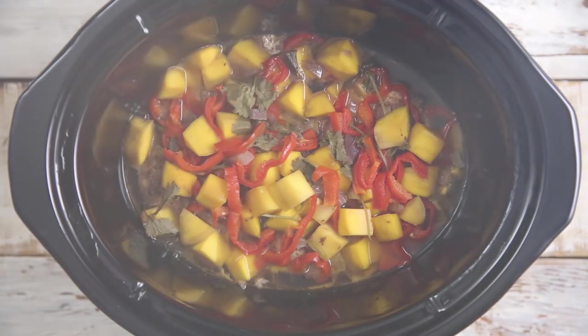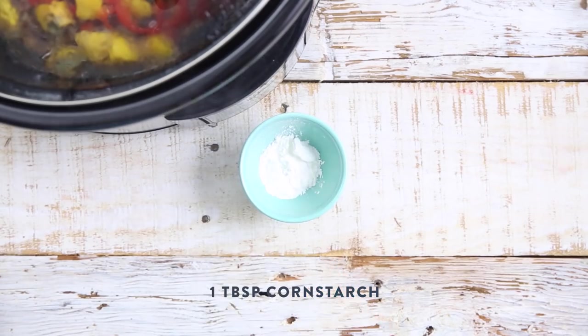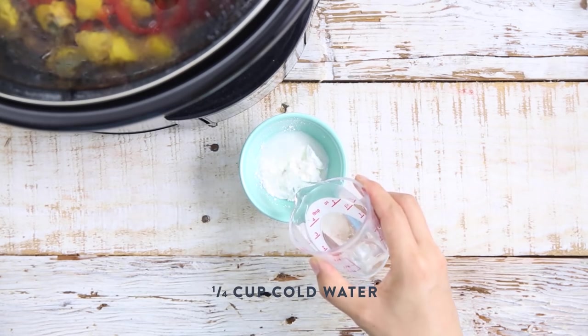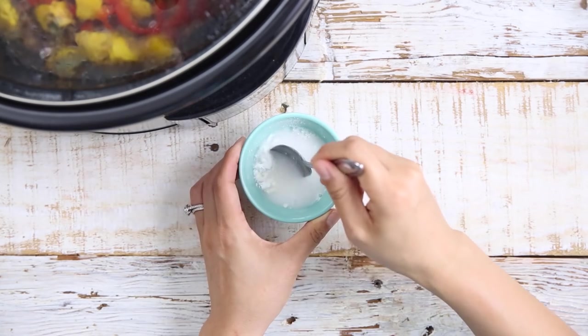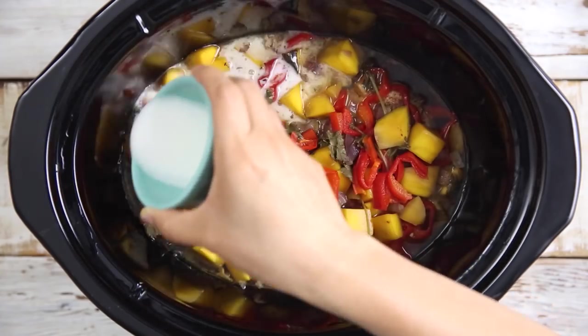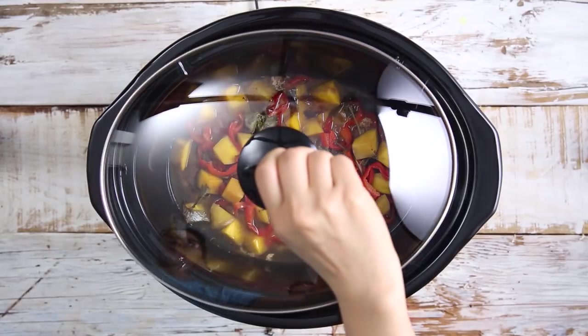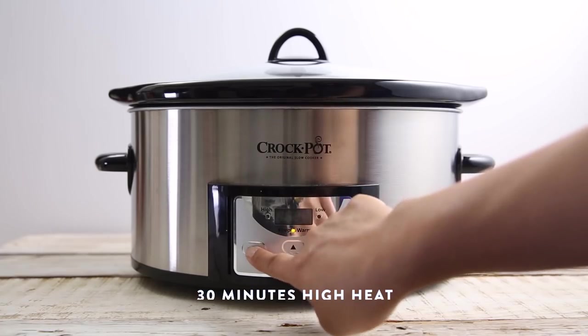Cover and set it for five hours on low heat. Once the chicken's done cooking, you'll notice that it's expelled a lot of liquid, so I like to make a slurry and turn it into a yummy sauce. I'll take one tablespoon of cornstarch, add a quarter cup of cold water, give it a good mix, and then pour it into my Crock-Pot slow cooker. This will help the sauce thicken up. Cover it and let the sauce thicken for 30 minutes on high.